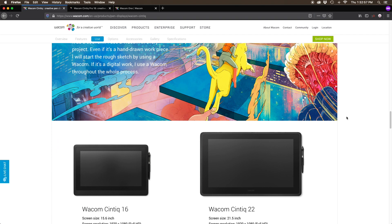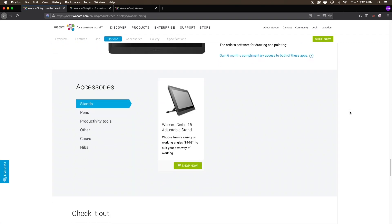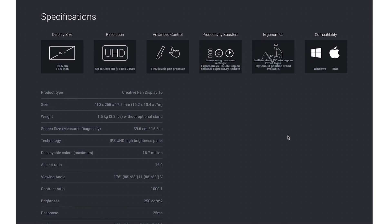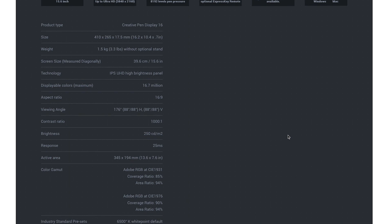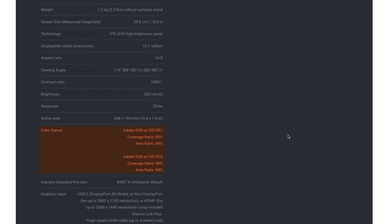If you want to enter the land of diminishing returns, there's a 22-inch model for $12,000, and it comes with an adjustable stand but it's the same display. There's also the Pro 16-inch — same size — for $1,500. Same size, $1,500. It's 4K, whereas this is 1080. Better color space with about 90% of Adobe RGB.